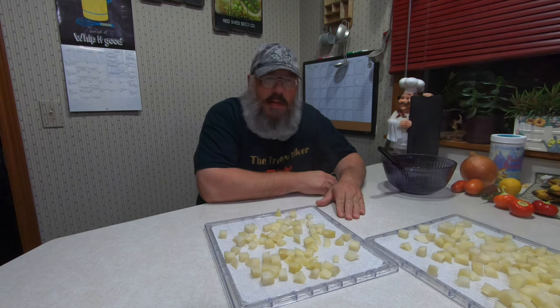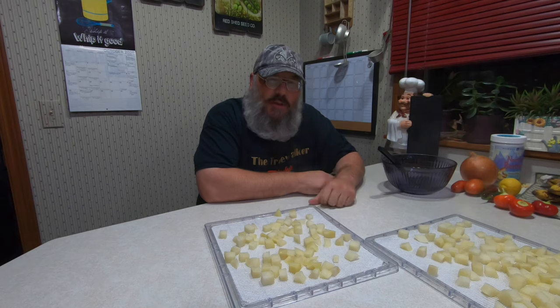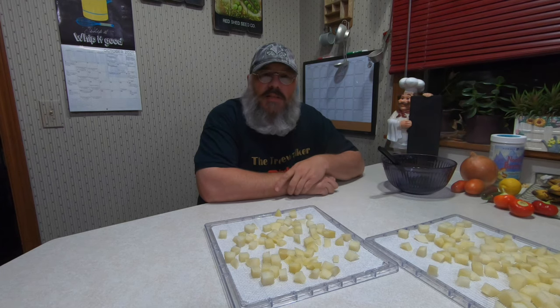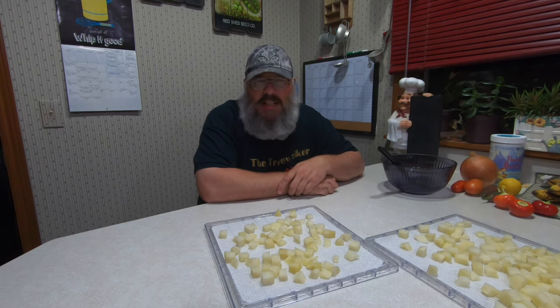I'll probably at a later date do a lot more, but just for the video this is plenty. This is just for me to make a quick one-person stew, hopefully. It kind of looks like it might be too much for just one person, so I might use some of it for something else too. We'll put these in the dehydrator — it'll probably take at least 10 hours, but probably a lot more.